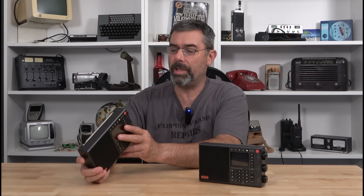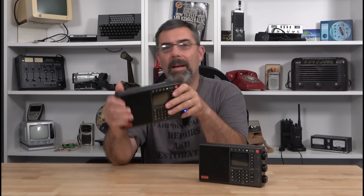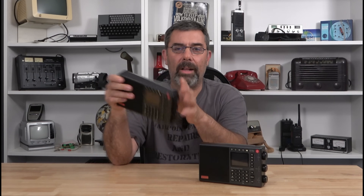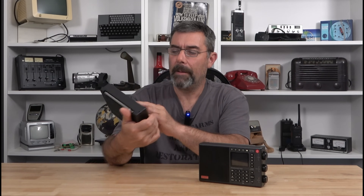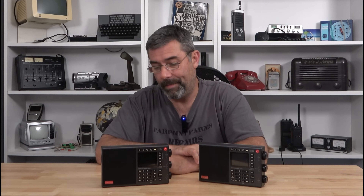Before getting into the software changes: I do agree with some people who said the antenna connection is in a kind of weird spot — it's close to the tuning dial. I've overcome that by just using an alligator clip when I want to use an external antenna. The earphone jack is fine; I listen to this more on earphones than anything else. Batteries seem to hold up extremely well — I've fallen asleep multiple times with this thing on, woken up in the morning and it's still running.